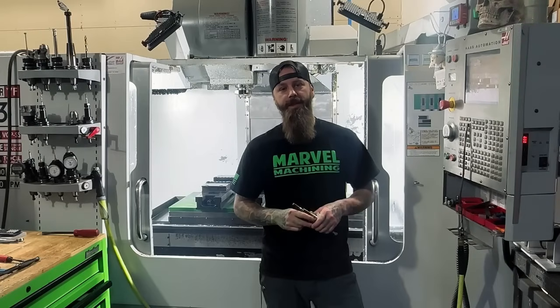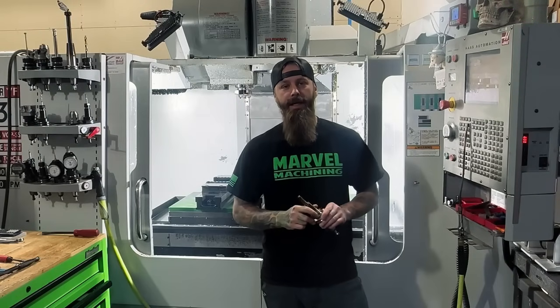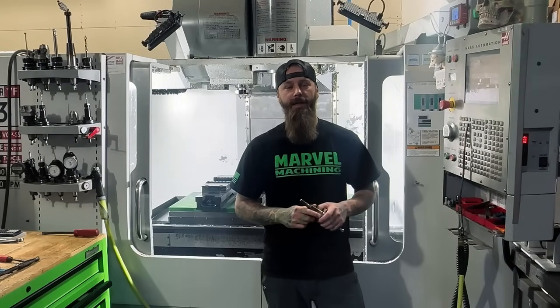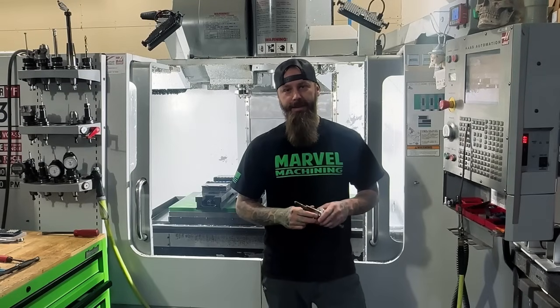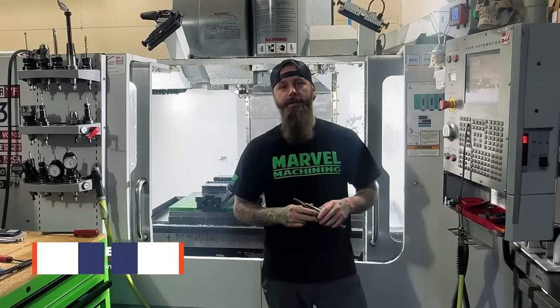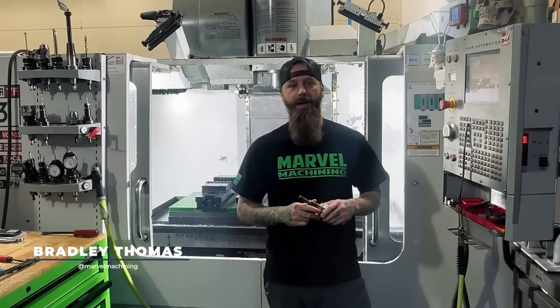Hey everyone, you might know me from the Impractical Machinist podcast. If you haven't checked it out yet, head over to the Practical Machinist YouTube page, click on the podcast section, and give it a listen. I'm Bradley Thomas from Marvel Machining with Practical Machinist.